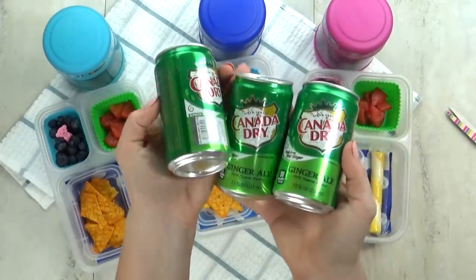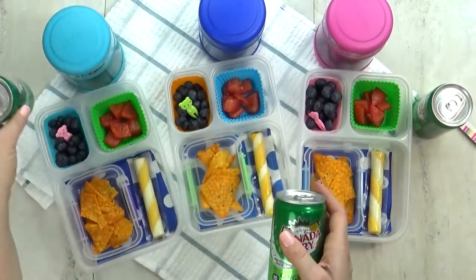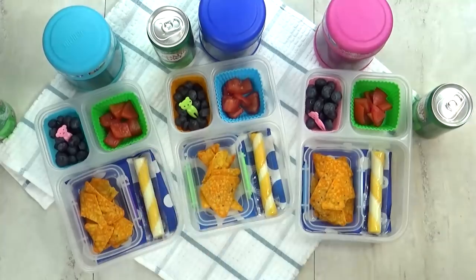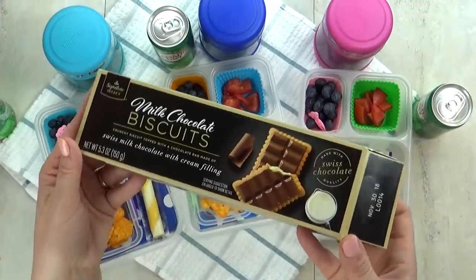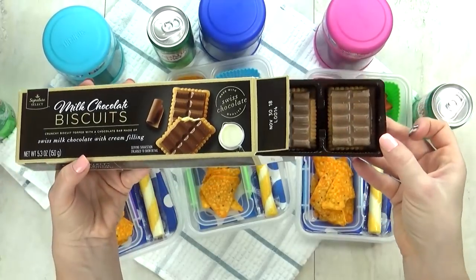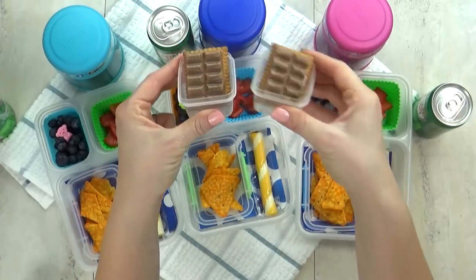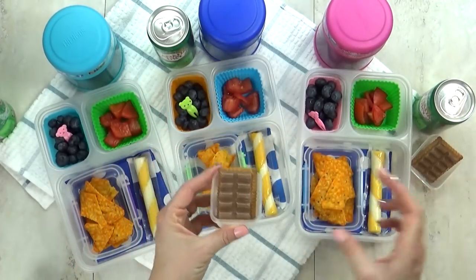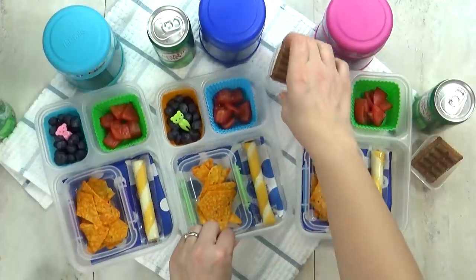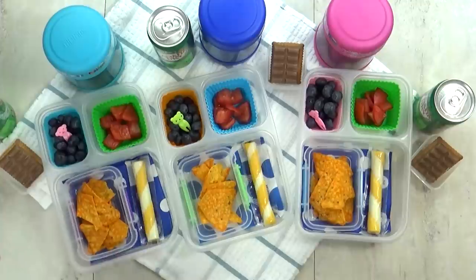I'm adding Jaden's favorite drink, which is some ginger ale — ginger ale always reminds me of flying on an airplane because it's always my first choice. Jaden's first choice for a special treat would be chocolate ice cream, but I didn't know how to keep it from melting, so instead I'm adding these chocolate iced cookies — a little biscuit with chocolate on top, more of a European-style cookie. My kids have never tried it, but it looks delicious. That's it for today's lunch.